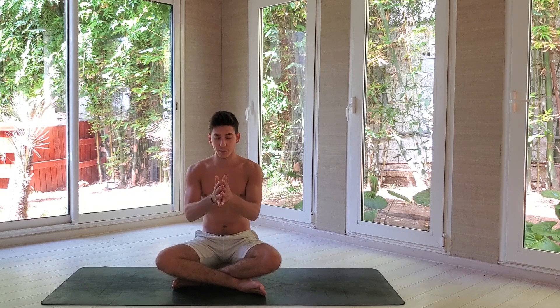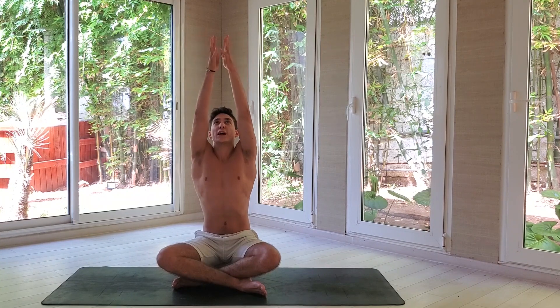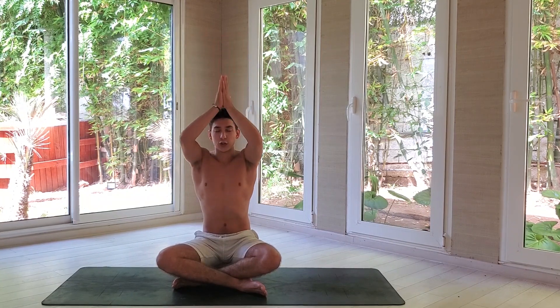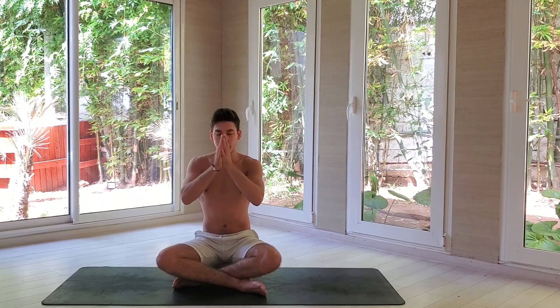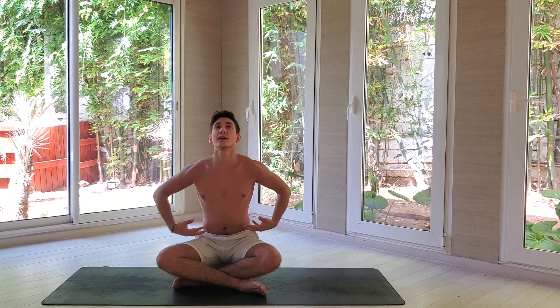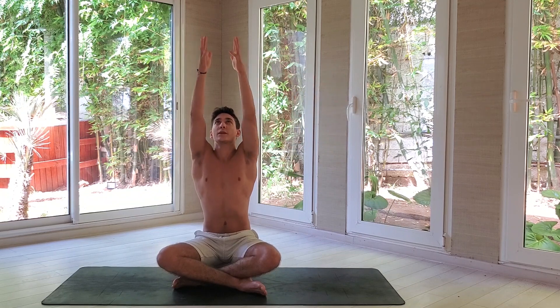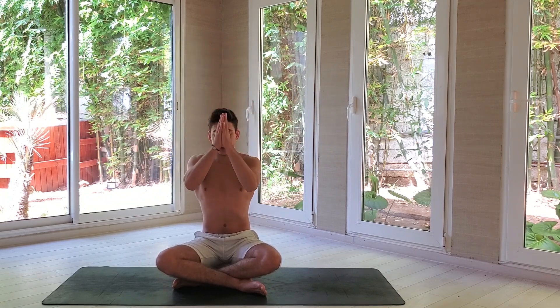Bring the palms of your hands to the center of your chest. Take a deep inhale, open your arms sideways, bring your belly in, stretch out towards your chest, then exhale and bring your hands to the ceiling. On your exhale, bring your hands towards your heart. Inhale deeper this time, bring your belly in, open your arms, stretch up. Exhale, bring your hands to your heart.